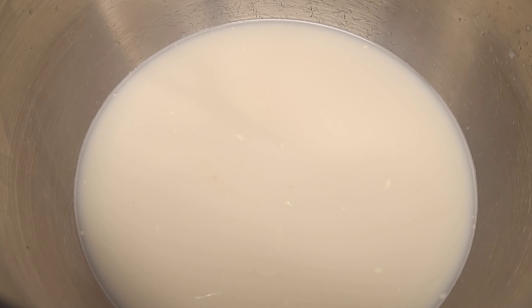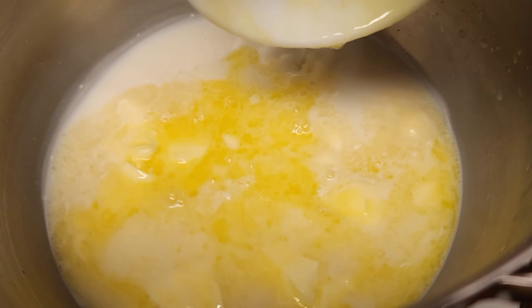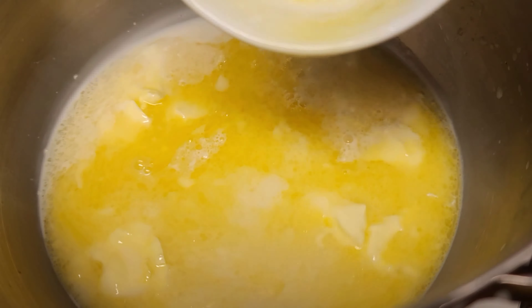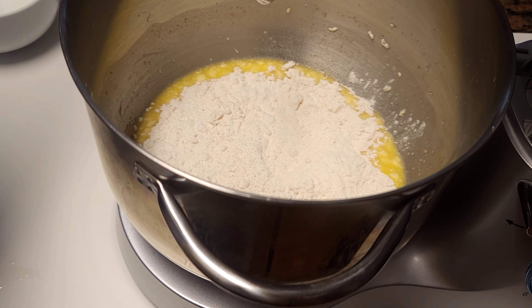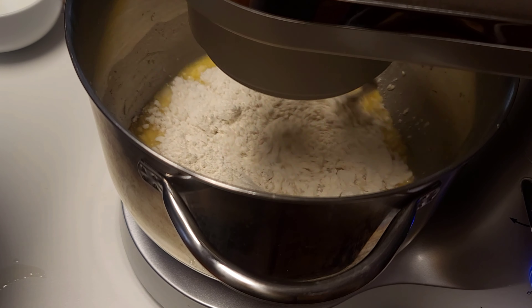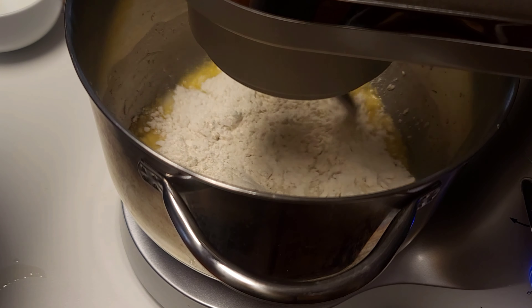I add some milk, some sugar, salt, whisk that in. I added some melted butter, some oil. I did go in with one pack of yeast, some flour, and allow the mixer to mix. Then we are going to pull this dough together with our hand until it forms a really good dough.